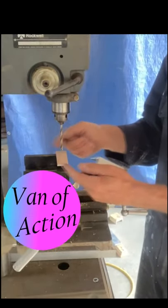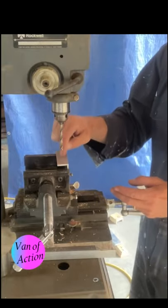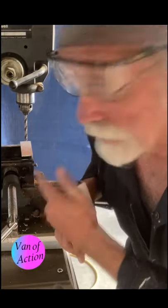And then with this vise thing, this is really a lot of fun. It moves in and out in either direction. You get exactly the hole exactly where you want it. Now in my opinion this is overkill, but I've got it so I'm going to use it.